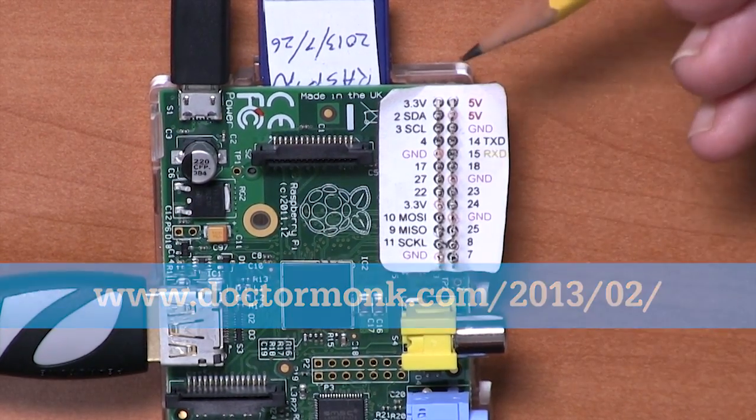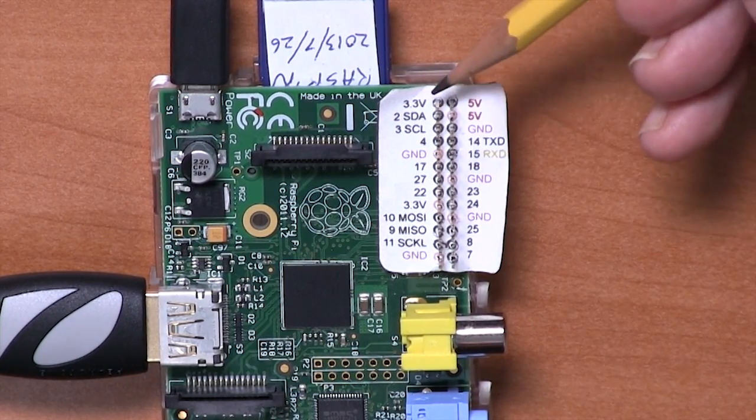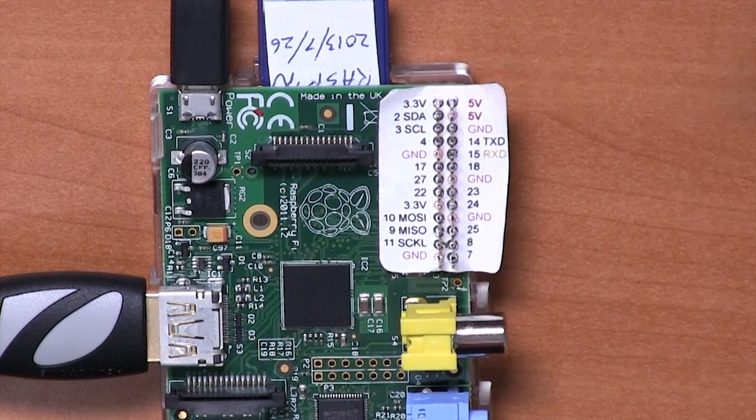Let's start at the bottom of the GPIO connector. On this side we have a 3.3 volt power supply. That is very low power — you can only draw about 50 milliamps of current from that, so it's more useful as a reference voltage rather than to try and power anything substantial.